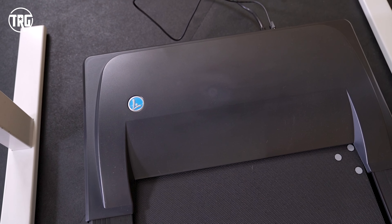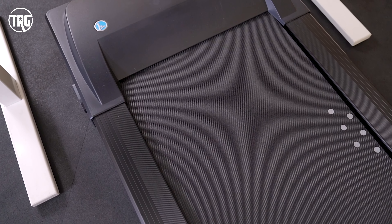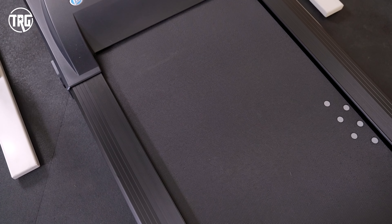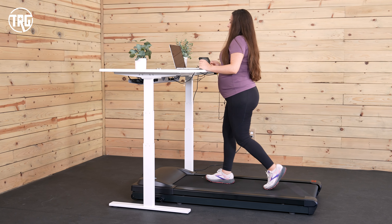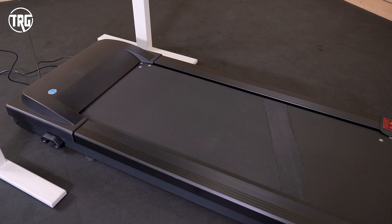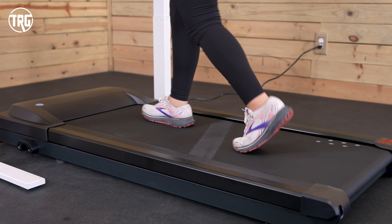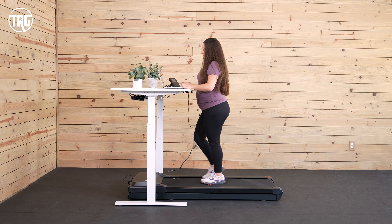The TR-1200 has a nice 2.25 horsepower motor that's actually really quiet. We use it in our shared office space, and it's not disruptive. The motor goes up to 4 miles per hour, which might not seem very fast, especially compared to other larger treadmills, but for an underdesk treadmill this is actually a pretty fast walking pace, so it's not meant for jogging or running.